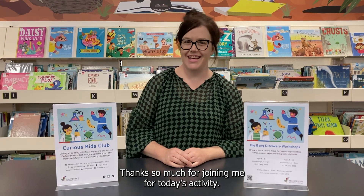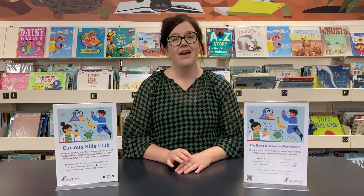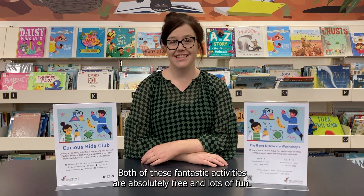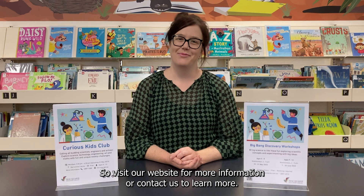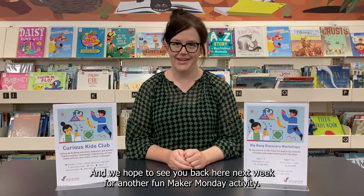Thanks so much for joining me for today's activity. If you're curious to learn more about science and try out some great science experiments and engineering challenges, why not join our Curious Kids Club at Narromine Library, which starts on the 22nd of May? Or you could join our Big Bang Discovery workshops at Dubbo Library, which are happening now. Both of these fantastic activities are absolutely free and lots of fun. Visit our website for more information or contact us to learn more. We hope to see you back here next week for another fun Maker Monday activity. See you then!